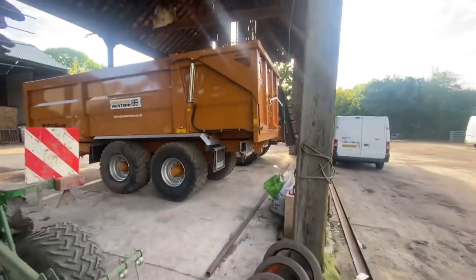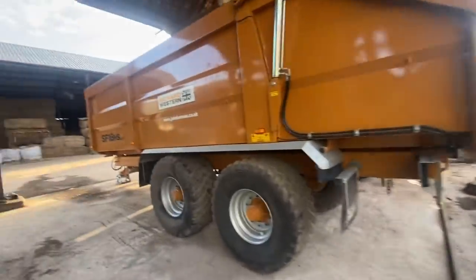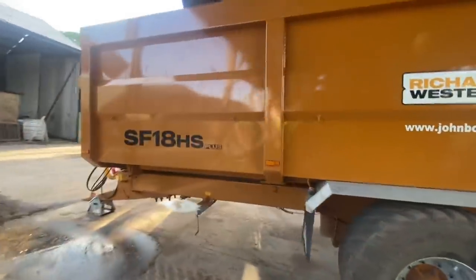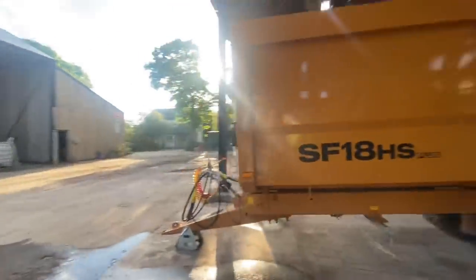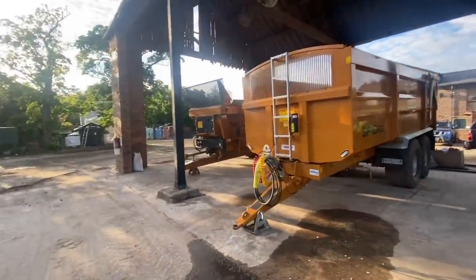We've been putting the trailers in the shed — they've been filling up with water, so we've put them in the shed now. We've got a little bit of space because the rape store is empty, so we've put the combine in there and just stuck these in here. Makes the yard look a little bit tidier as well because we've obviously got these visitors tomorrow.